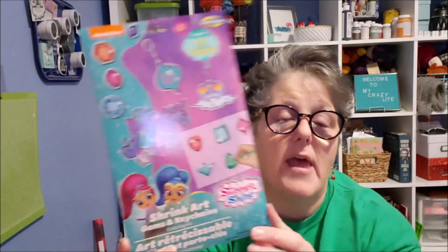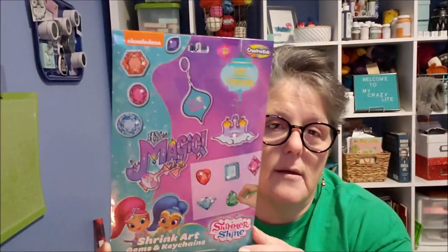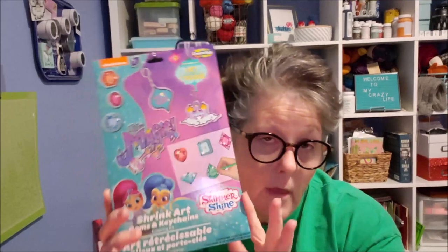We're still collecting things for the church that my area supports — we're looking at toys and stuff. And I found this — I don't care what they call it, this is straight-up Shrinky Dinks, guys. They're calling it shrink art. It's Shimmer and Shine themed, and the church did ask for some crafty stuff, so I thought a little girl would enjoy making some shrink art. So I grabbed one of those and that'll go into my box to take to work.